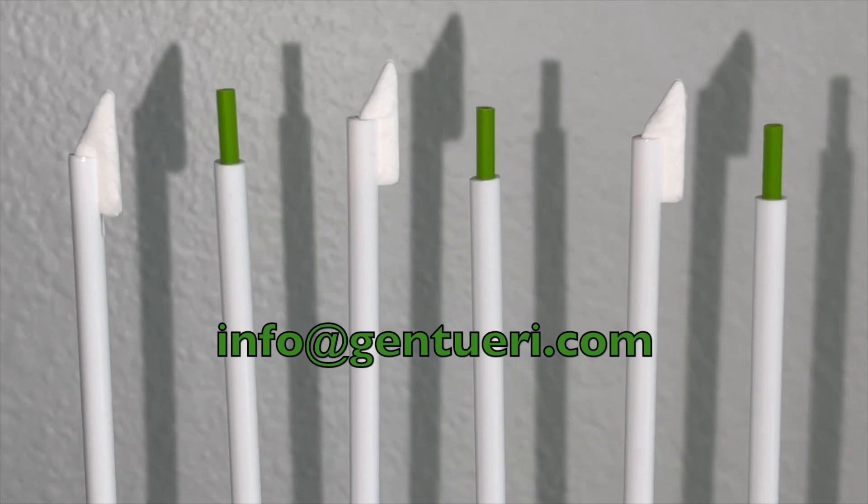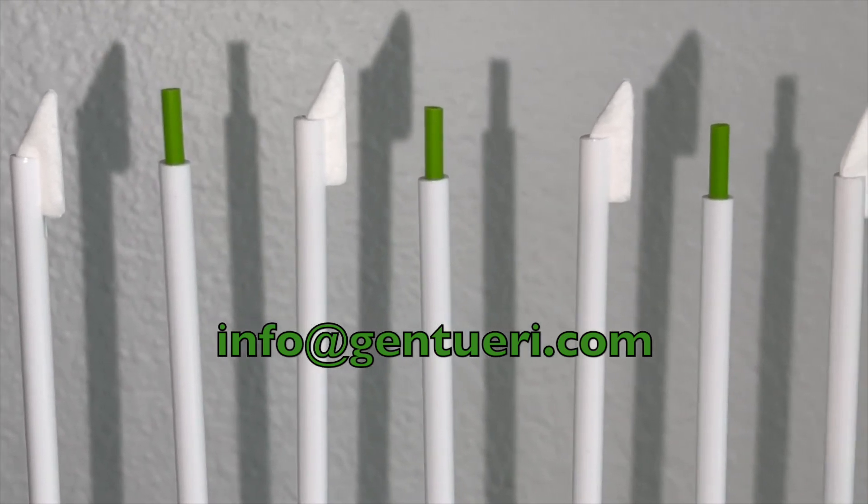Email info@gentury.com to request a sample today.